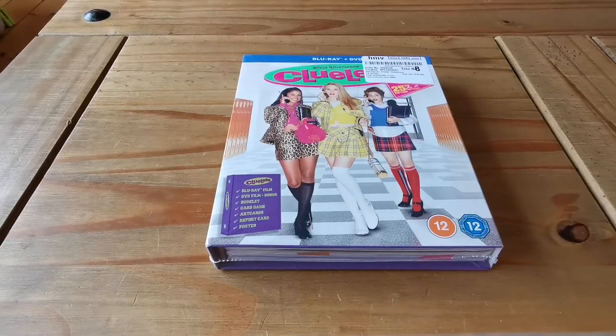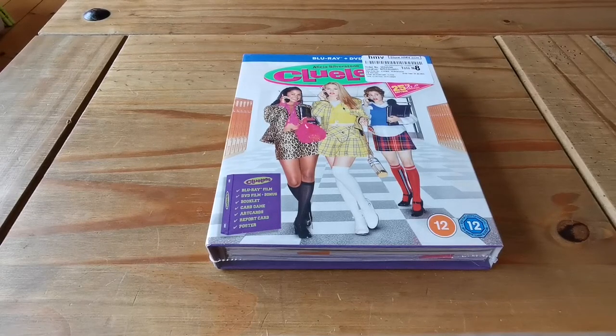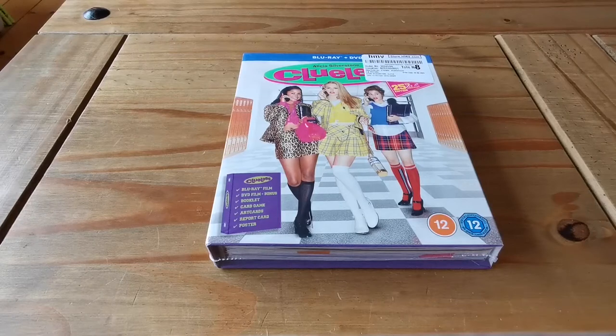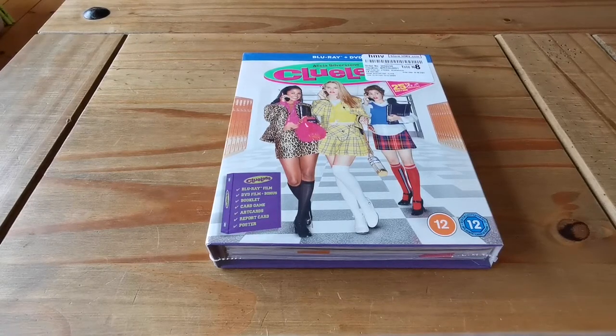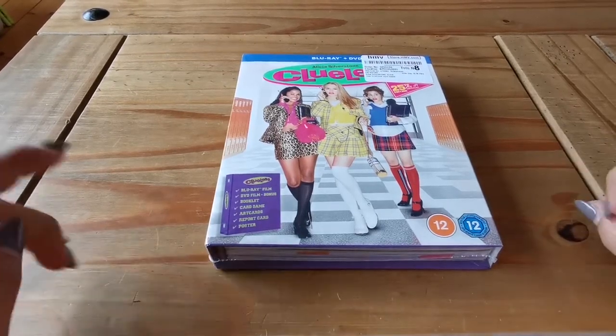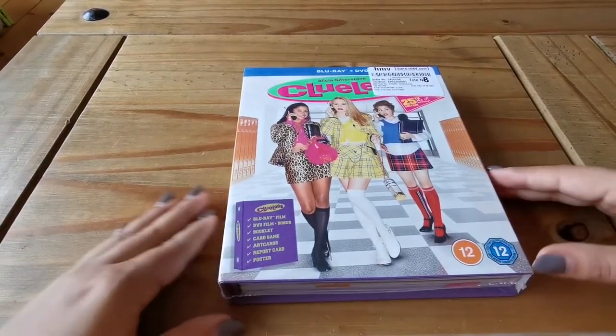Hi, today I'm going to be unboxing and reviewing the Clueless 25th Anniversary As If Special Edition. So this comes with Blu-ray and DVD. This was released on the 28th of September. I ordered it on the 28th and it came today, which is the 2nd of October. I could only see it available at HMV — I couldn't see it on Amazon. This was $19.99.